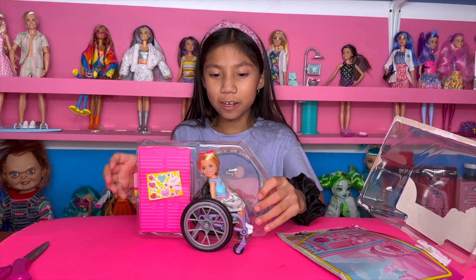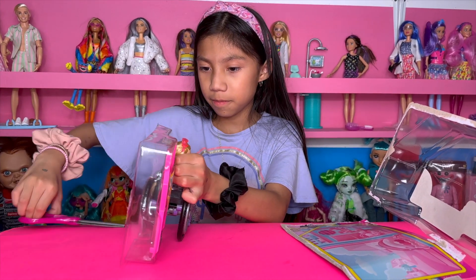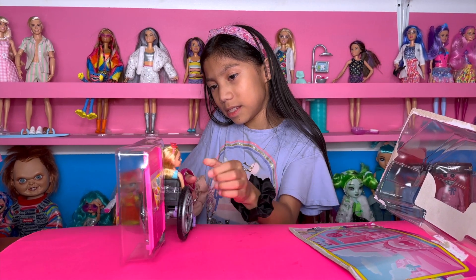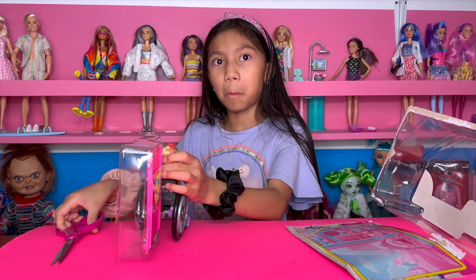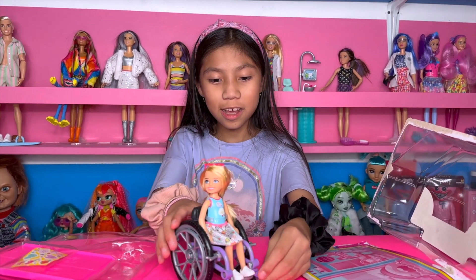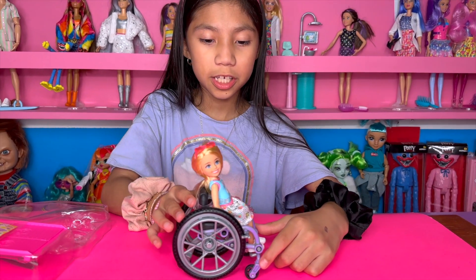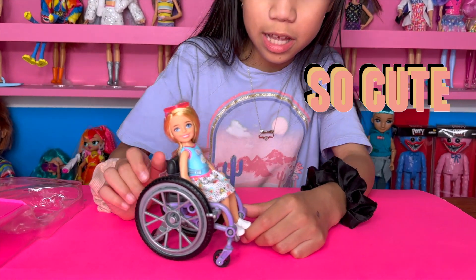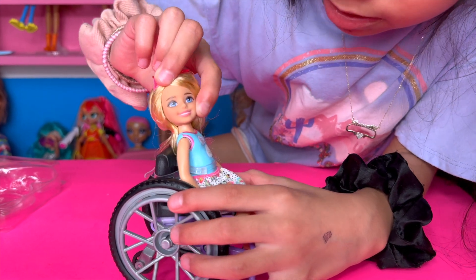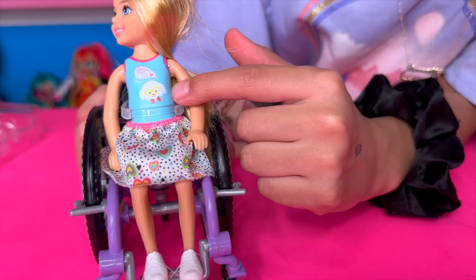Oh, look at her — she's so cute! Look at her in her little wheelchair. Okay, here she is, she looks so cute, and look at the details. She has blue eyes and pink lips, and she has a baby blue shirt with a puppy on it.